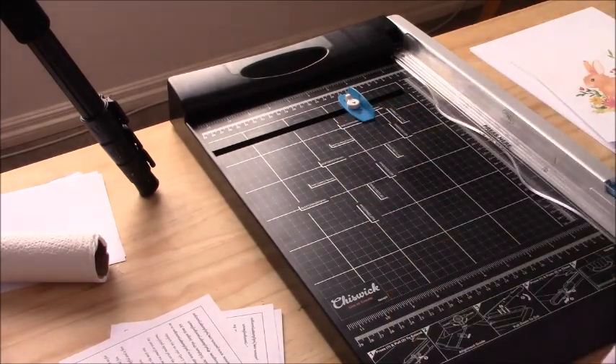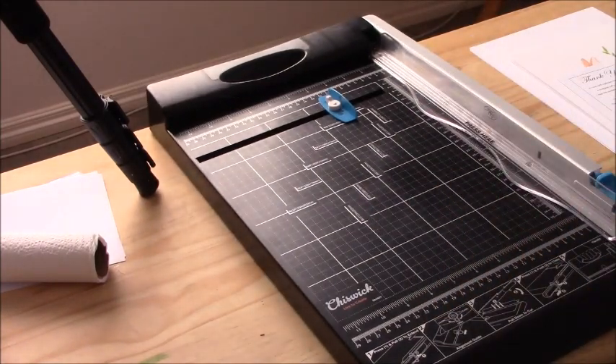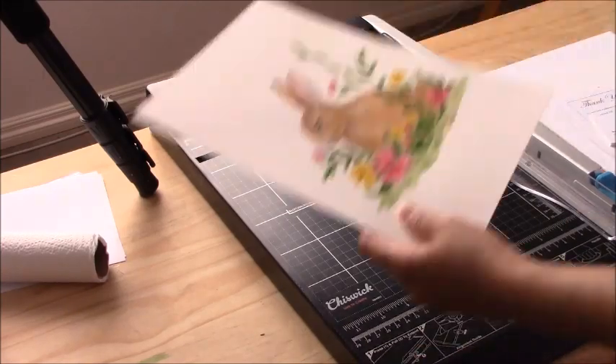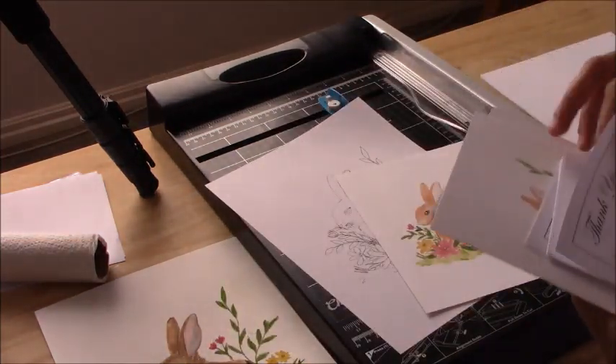So far all the workshops I've been having have been a success and they've been really fun. I've had so many creative people attending, and it's just been great having everyone get together, be creative, and interpret one drawing into so many different styles and colors.